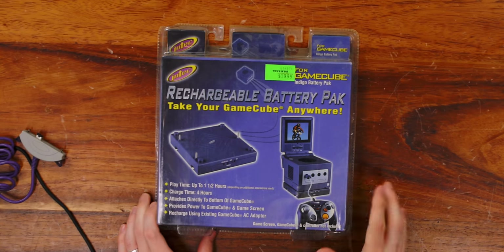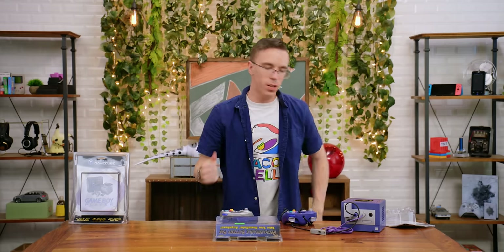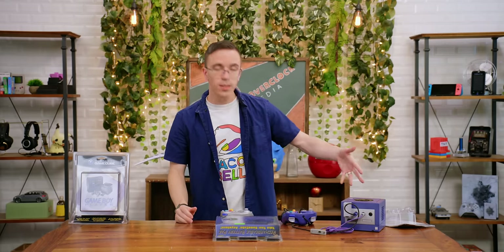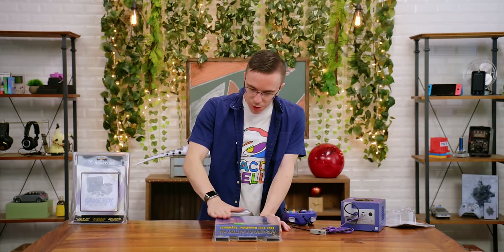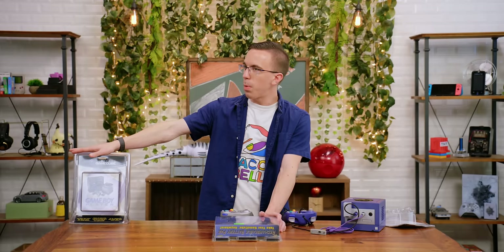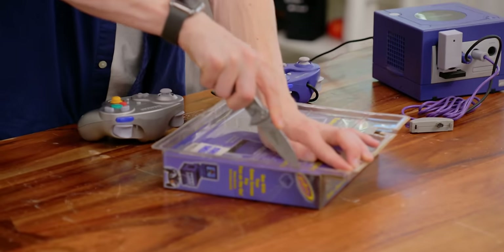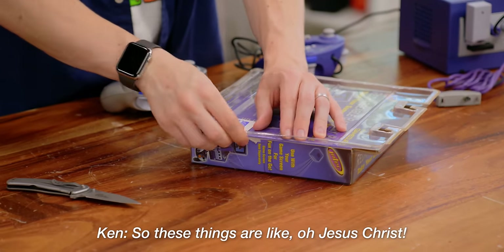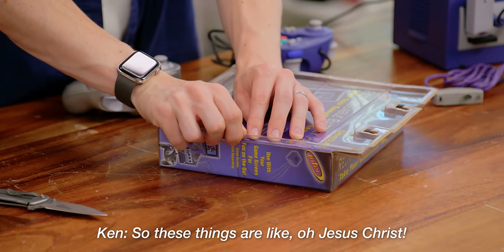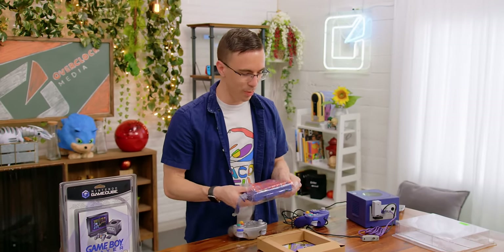So, this is the Intech rechargeable battery pack to take your GameCube anywhere. Obviously, as a very advanced modern console with a carrying handle, you could actually make this thing somewhat portable. But with this, you could actually take it on the go. Wait, so we can't do all of these together — we would have to do the battery pack instead of the Game Boy Player. These things are like... that's heavy. That's an old-school battery right there.